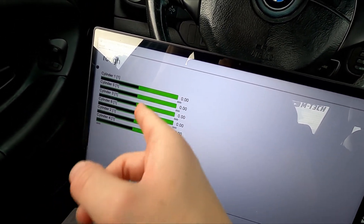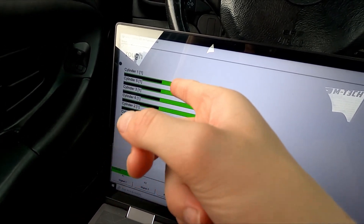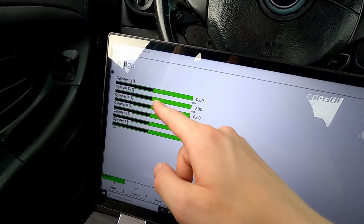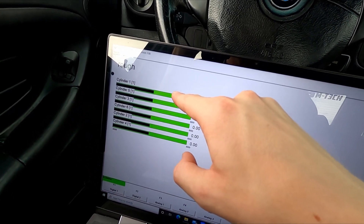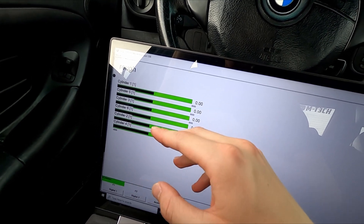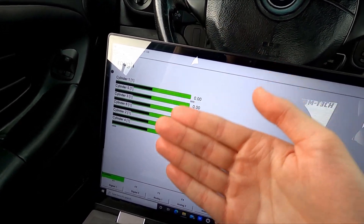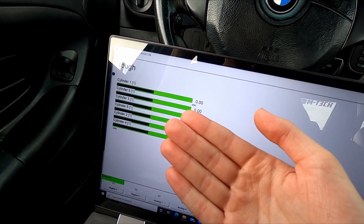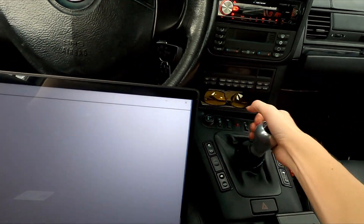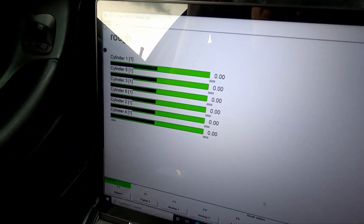We're going to look at the rough value when I start it. Essentially, this should be even the entire time — this is like the firing of your cylinders. If cylinder one is way up, that means it's misfiring. The other values you want as close as possible to each other, because that means your engine is running smoothly and as it's supposed to be. Let me go ahead and start the motor up and we'll see what this looks like.